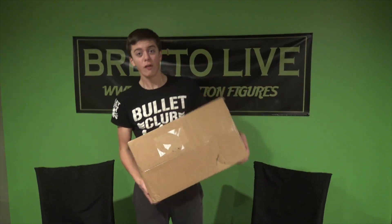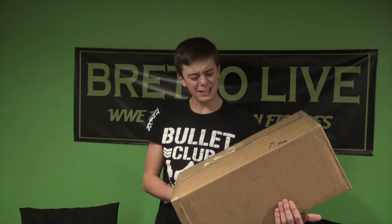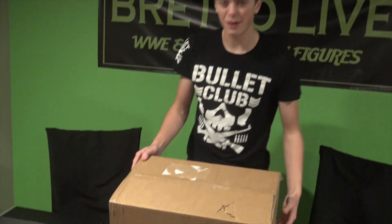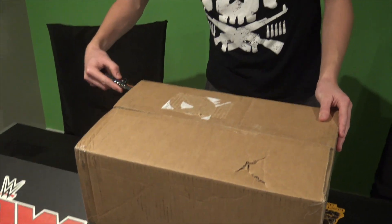We do have a massive package from Ringside — it's the brand new Elite 73 series, and it's gonna be awesome. After we get these figures out, look for reviews of all of these figures coming to the channel. We do them in twos for every video, so definitely look out for those. Without further ado, we're gonna get into the unboxing. Getting the knife, cracking open the top and the sides — oh my gosh, I'm super excited. I saw all these figures at Ringside Fest and the head scans look frickin' insane.